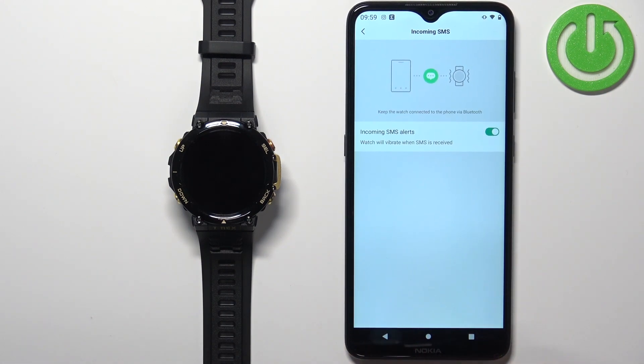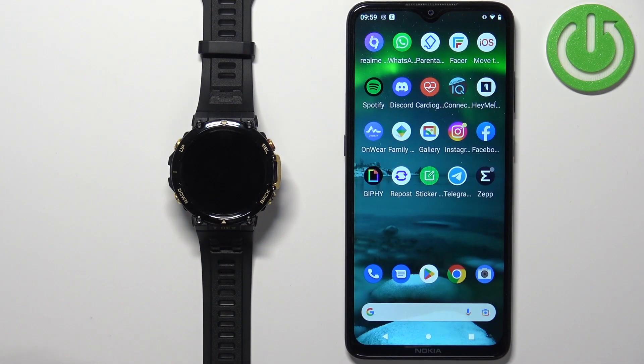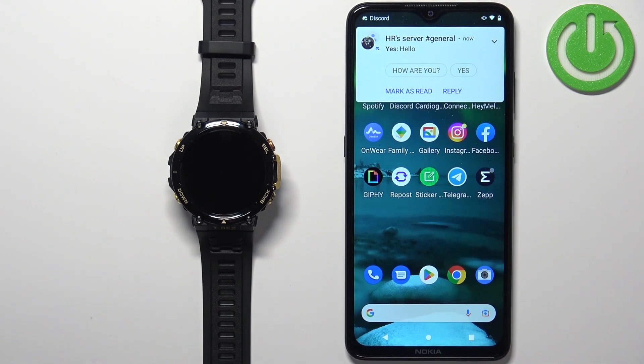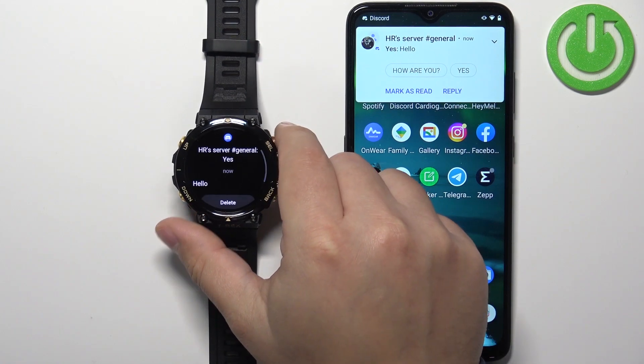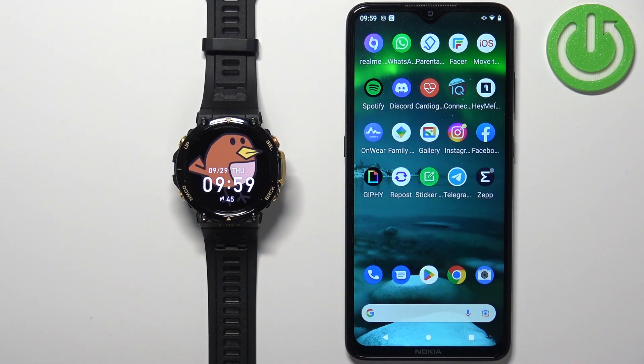You will now get notifications about incoming SMS messages. Once you're done customizing all the notifications, you should be able to receive them. I'll write myself a message on Discord — and as you can see, we have the message on our phone and also on our watch. We can read it and delete it. Also, if you miss notifications on your watch, you can swipe right on the home screen to open the notifications menu. That's how you enable phone notifications for this watch on Android. Thank you for watching — if you found this video helpful, please consider subscribing and leaving a like.